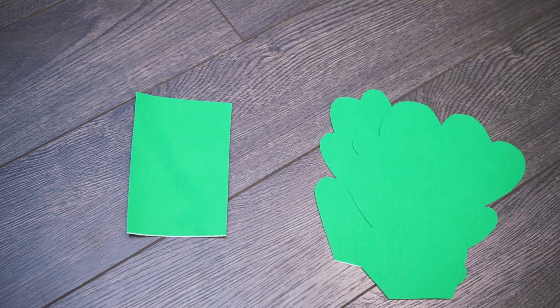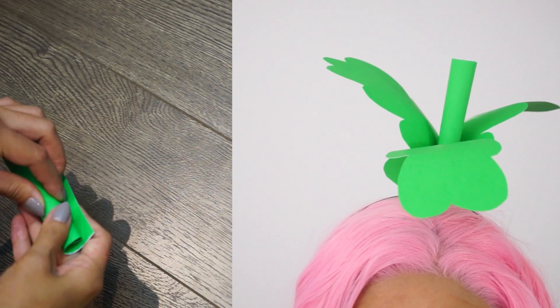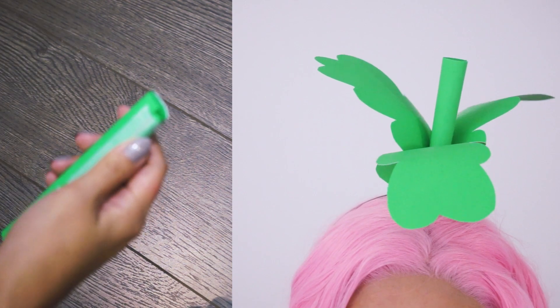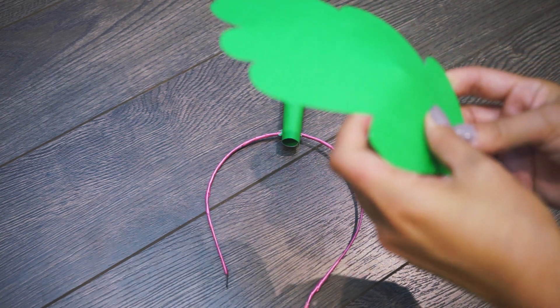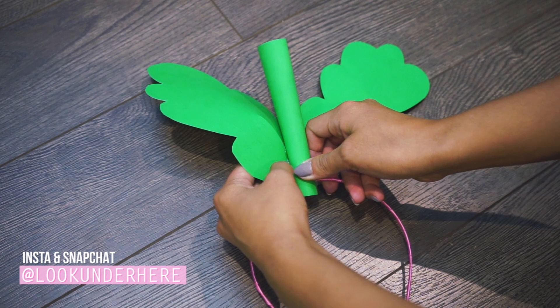For the strawberry, cut out a rectangle stock and three green leaves. Roll up the stock and tape it together. Stab two holes through the bottom of the stock so the headband can slide through. For the leaves, cut about three inches through the base and overlap the two ends to create a curl to your leaf. Stick it all together with a glue gun.